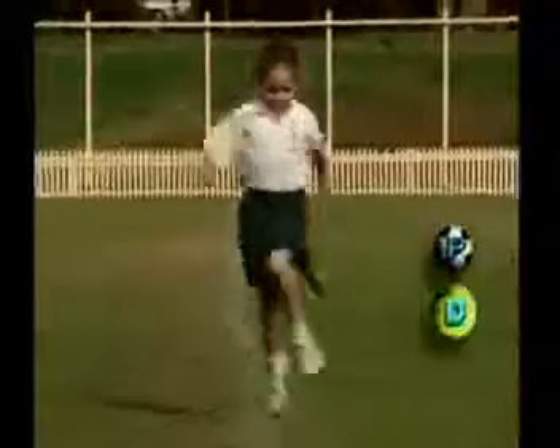Her eyes look down, not forward, and her arms are quite stiff with only a short swing.